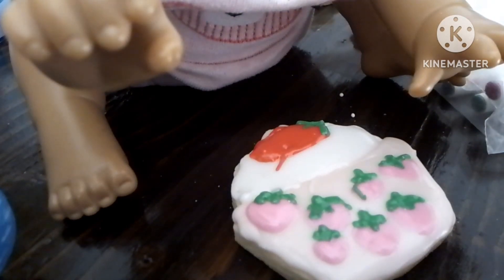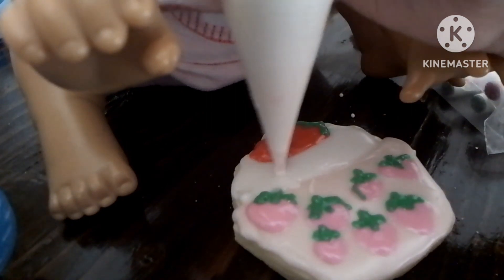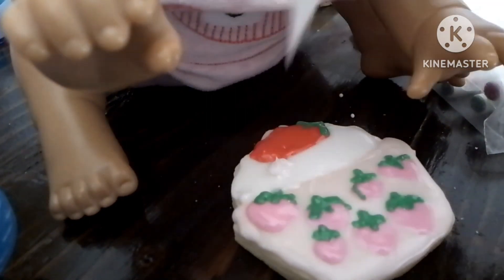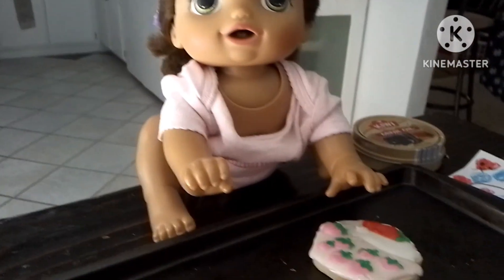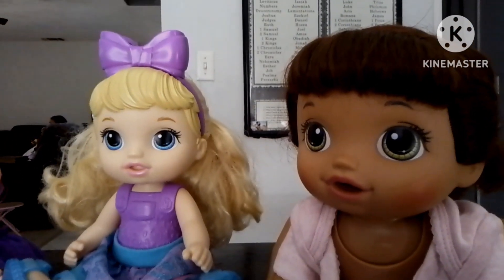All I need to do is make the stem. And I'm good. And I need to fix that little spot too. There we go. Okay, and I'm done with the cookie. Okay, girls, it's getting close to your bedtime. You guys should probably start getting ready. Okay. Let's go. Wait for me.